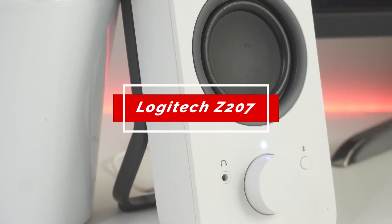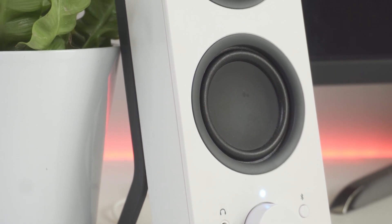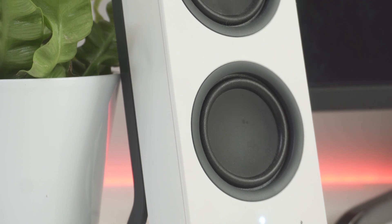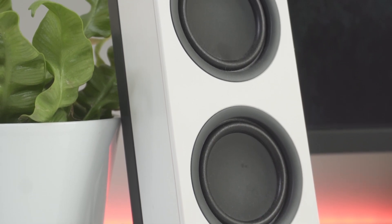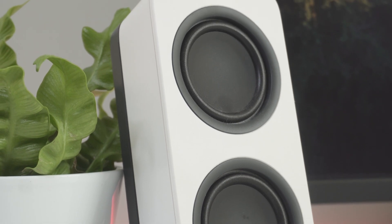In this video, we're going to be taking a closer look at the Logitech Z207 multi-device Bluetooth computer speakers. We'll be going over key features, who this product is for, how it compares to the competition, and most importantly, are they right for you? Stay tuned and let's dive into the video to find out.